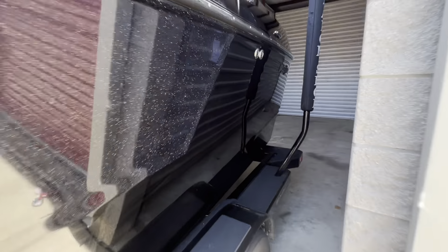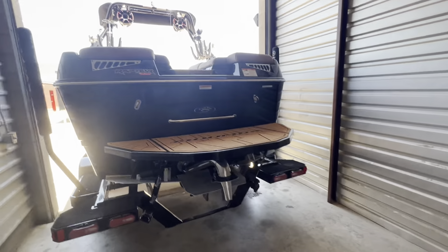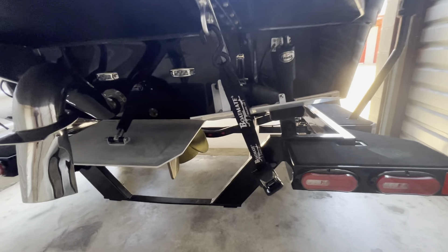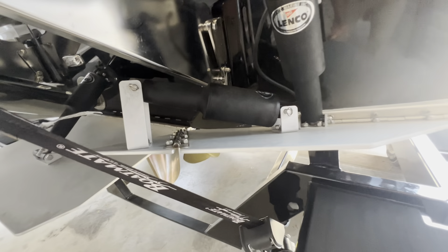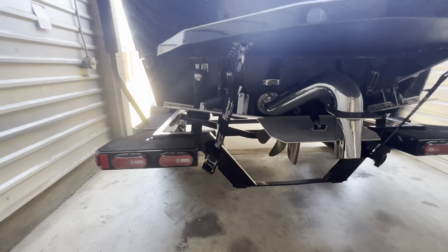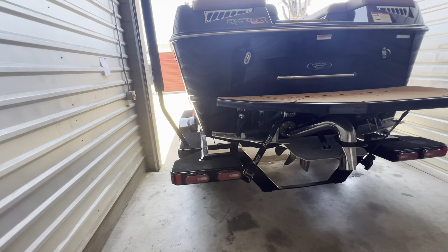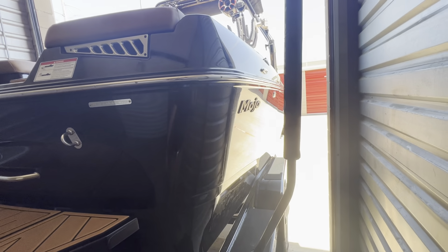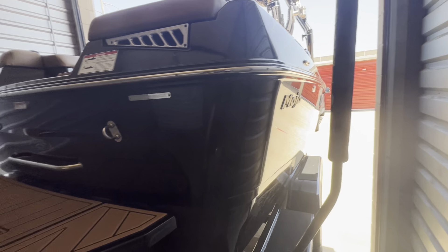Here's the back — swim deck, surf pipe, upgraded surf system right there. Underneath: prop, tie downs, trailer. The trailer's been nice; it doesn't squeak as much as the other boats do. Black lettering as well.